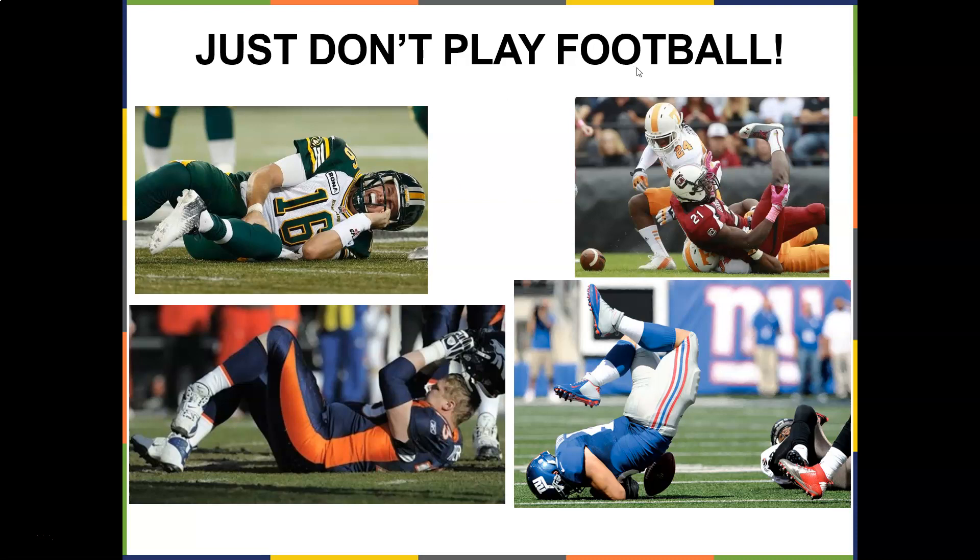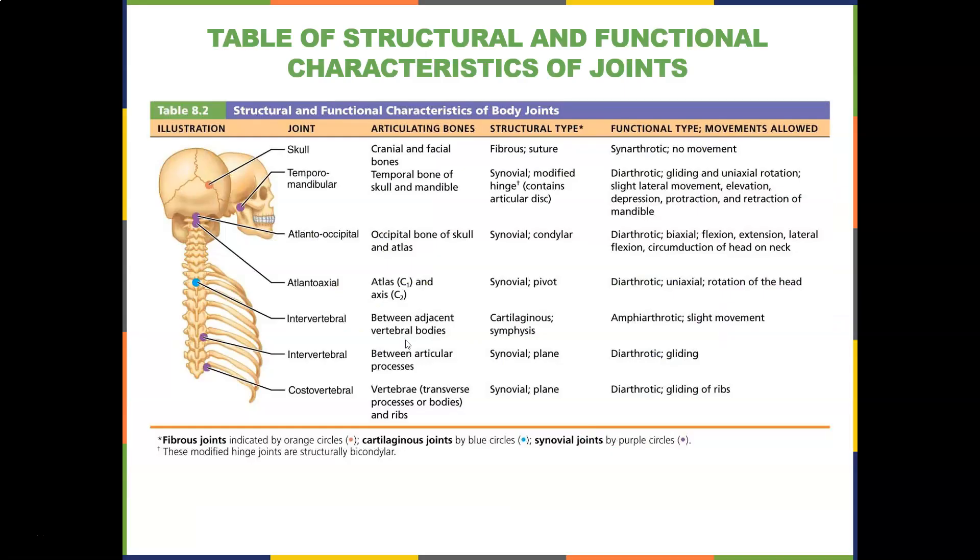Don't know why people play football — I guess it's for the love of the game, but it's going to keep you guys busy. So let's look at the table of structural and functional characteristics of joints, and break it down from the top all the way down.